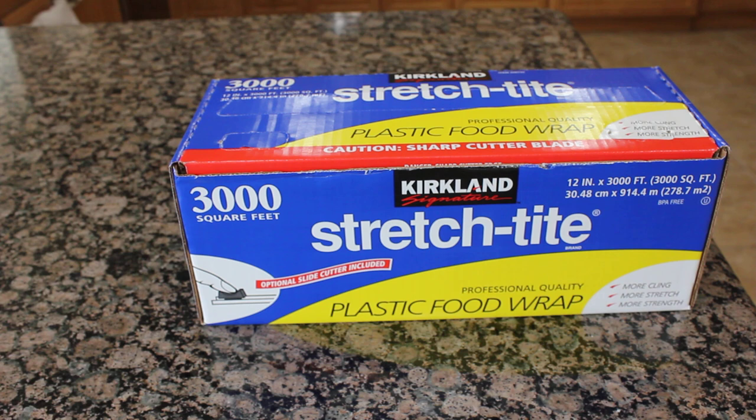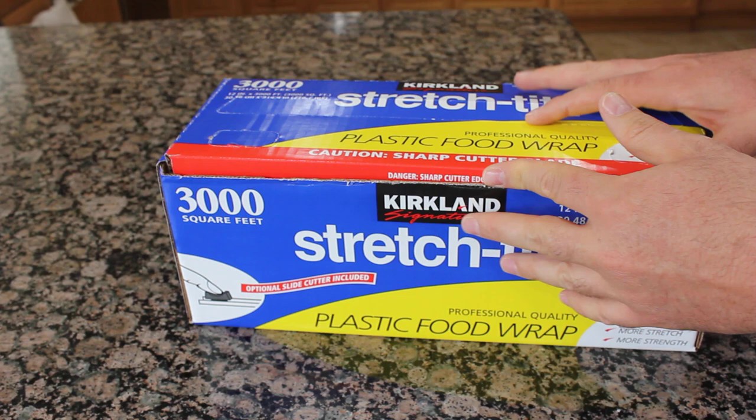Good morning! Today I want to show you how to install the plastic food wrap from Costco. It's very simple and it's very good stuff to have at home. It's a plastic food wrap.